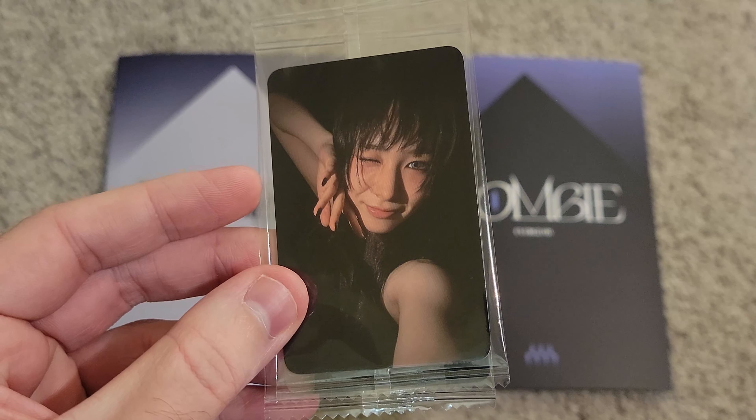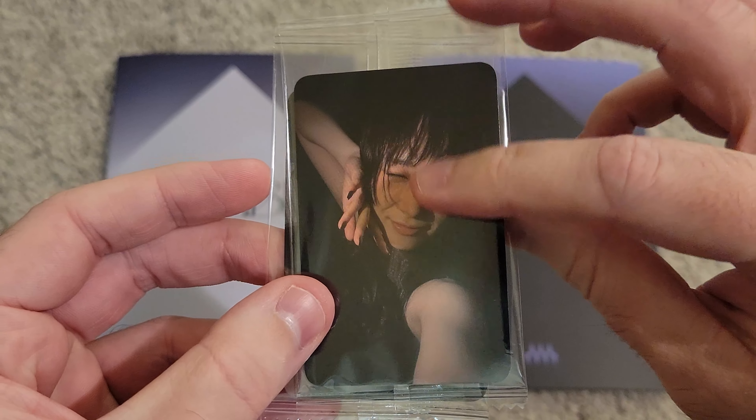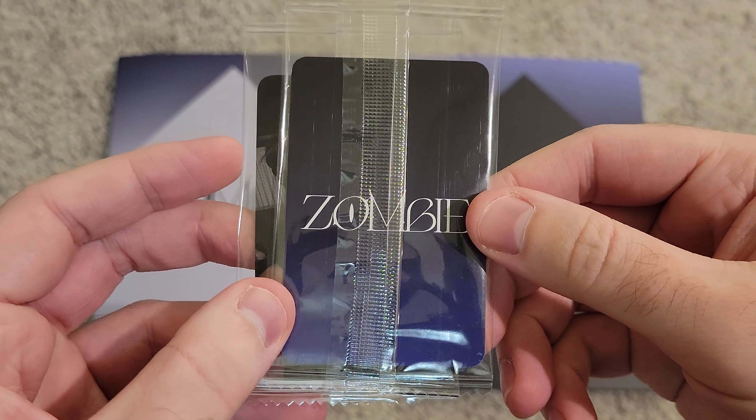Hey everyone, welcome back to another video on the channel. Today we are going to be unboxing Everglow's fifth single album, Zombie.